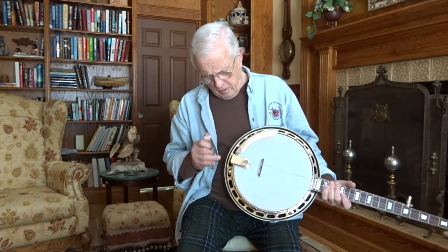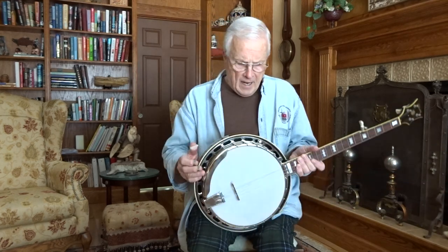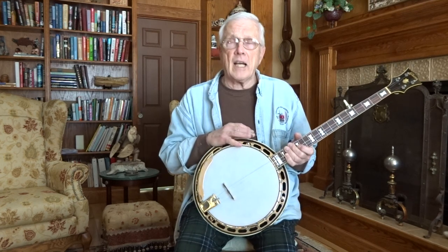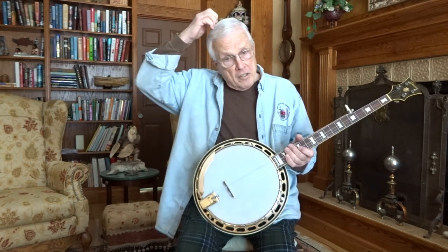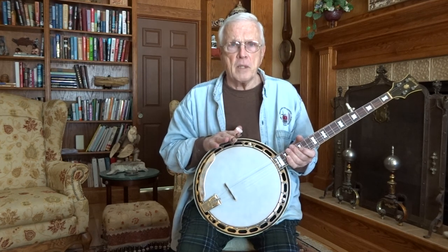I believe all the hardware is original with the exception of the tailpiece — it's an aftermarket Presto tailpiece. The armrest looks correct, all the hardware looks correct. When I got the banjo it did have the long L brackets on it, which lifts the rim out of the pot assembly, out of the resonator, and actually changes the tonal tone chamber of the banjo.